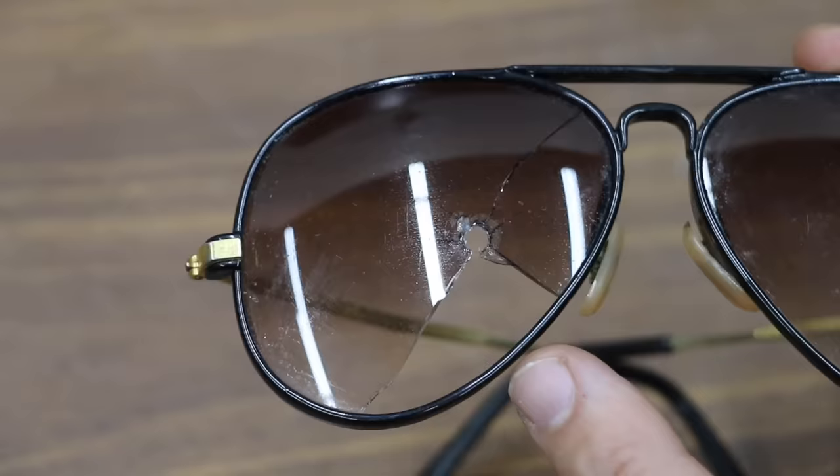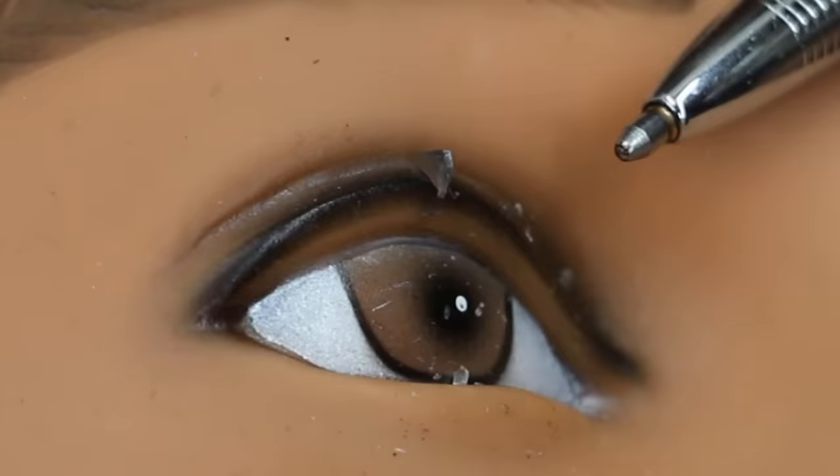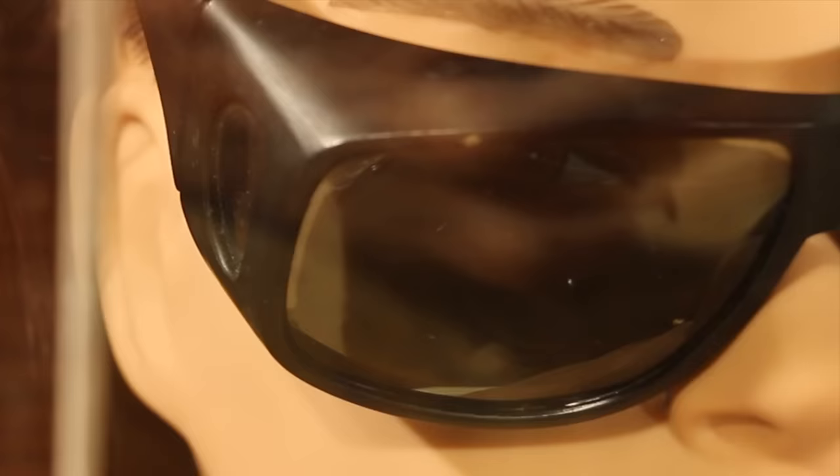Wow — the sunglasses shattered and glass fragments made contact with the mannequin and are in the eye. They definitely did not meet ANSI Z87 standards. With the plastic lens sunglasses, the impact of the steel ball caused the lens to separate from the frames. This pair also failed the test.